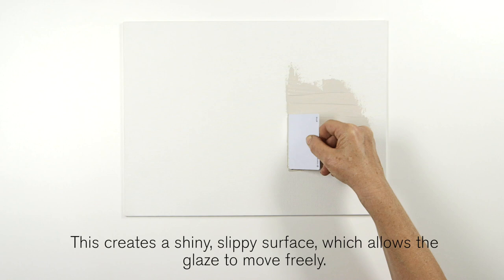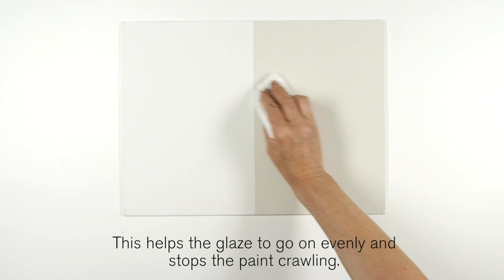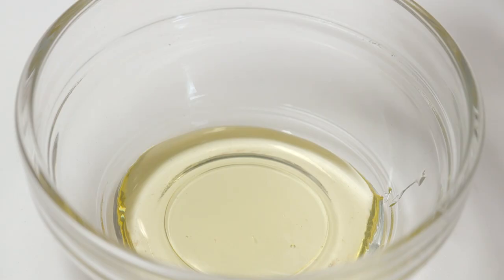As you'll see, an untreated primed layer reacts very differently. Before you start, wipe your surface with a little Winsor & Newton Artist White Spirit, removing any oily residue. This helps the glaze to go on evenly and stops the paint crawling.